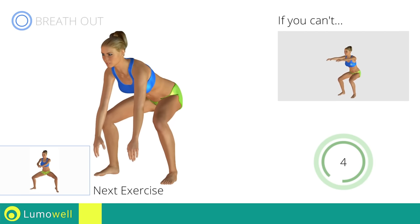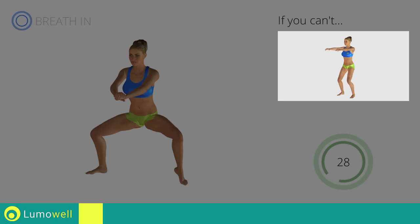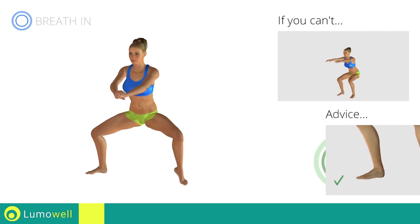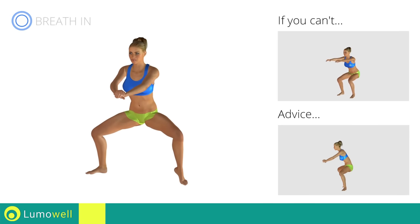Next exercise: pulse single leg sumo squat. Go! If you can't do it, try doing a simple squat. Be sure not to raise your heels off the floor. Don't bend or arch your back — keep it constantly straight to avoid problems.